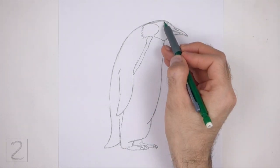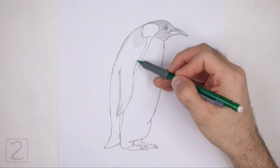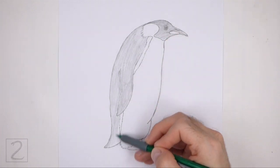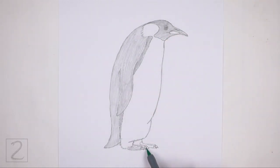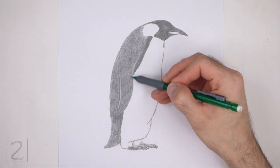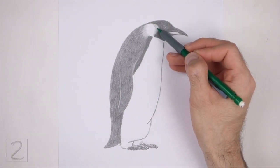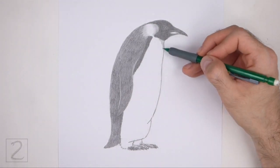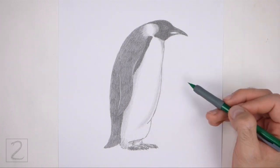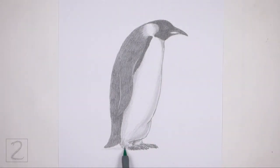Now shade the body. Use a dark value for the head and the left side of the body. Shade lightly at first and gradually build up to a darker value. Use the darkest value on the head and the stripe on the body; the value on the left side should be a bit lighter. Use a very light value for the section on the head and for the oval inside the lower half of the beak. Add a light value throughout the body to create some shadows. Shading can be time consuming so be patient and take breaks. Draw a shadow at the bottom using a medium value.